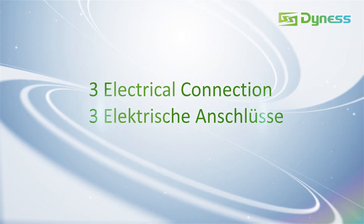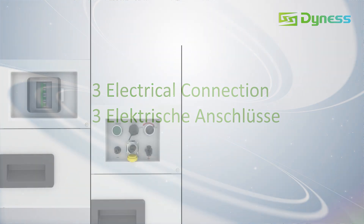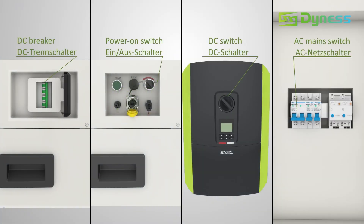Step 3: Electrical Connection. Before connection, ensure all switches are off.